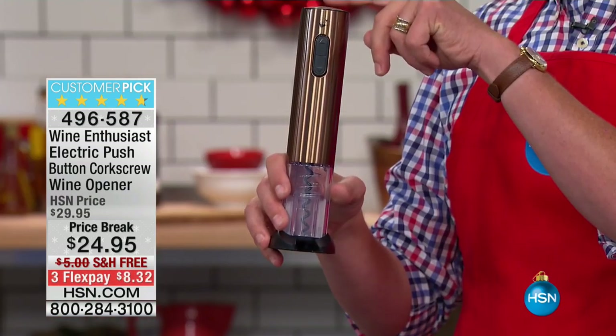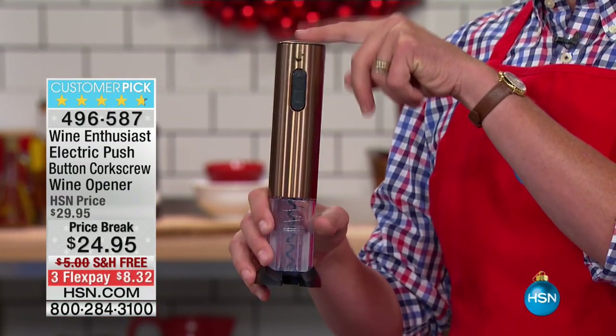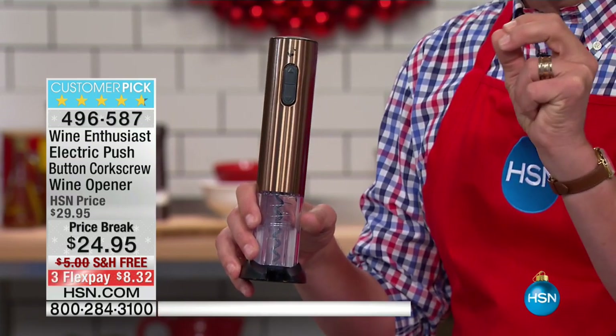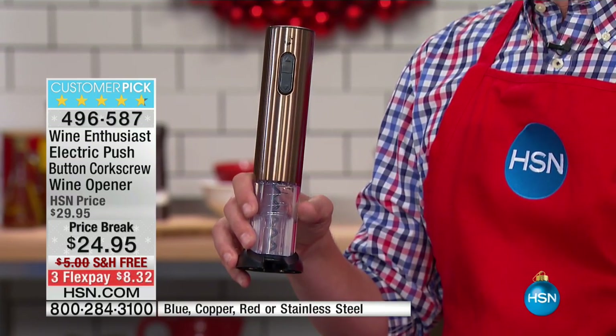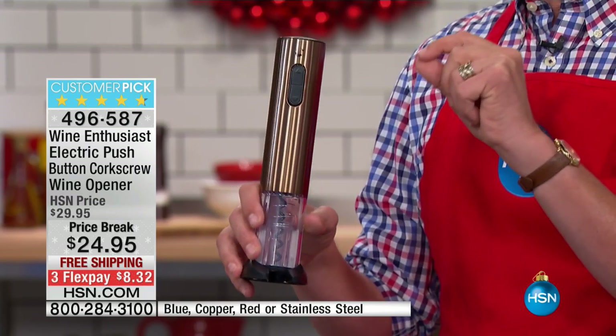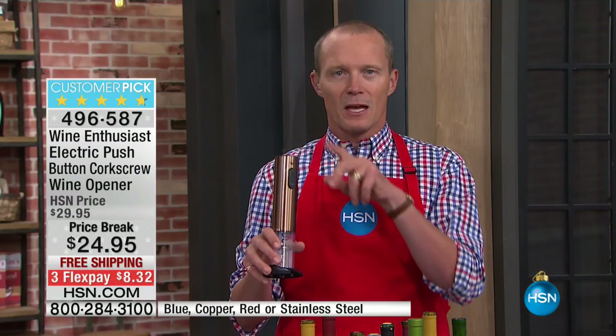This is a cordless electric wine opener. Not only does it extract the cork perfectly, but then it gives you the cork back. So if you'd like to collect them, or if you want to put it back in the bottle — $24.95. Not only that, we're doing three flex pays on this as well, and our extended holiday returns go to the end of January 2017.